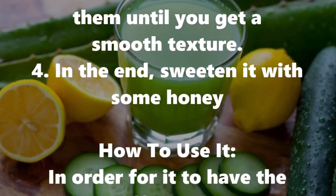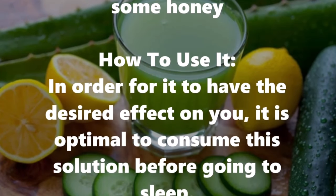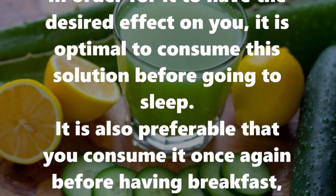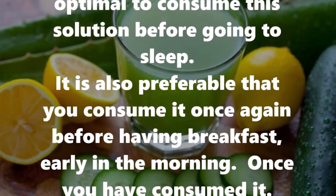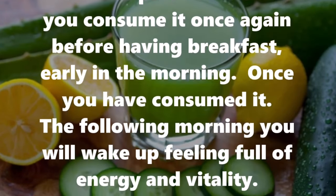In the end, sweeten it with some honey. To have the desired effect, it is optimal to consume this solution before going to sleep. It is also preferable that you consume it once again before having breakfast, early in the morning.